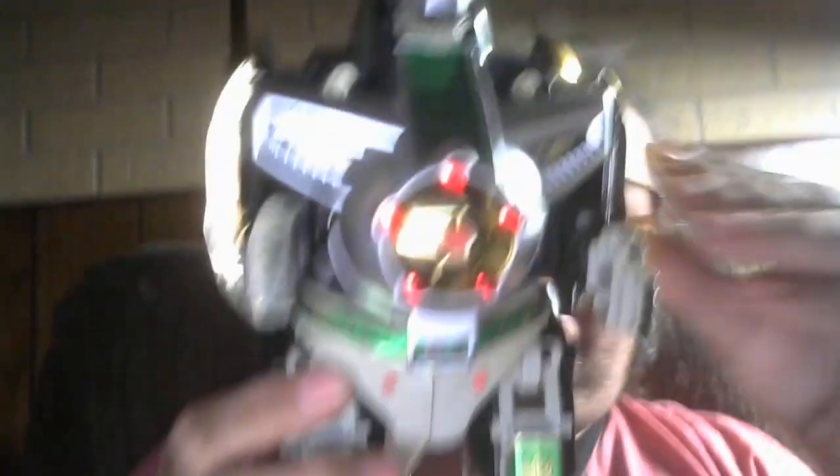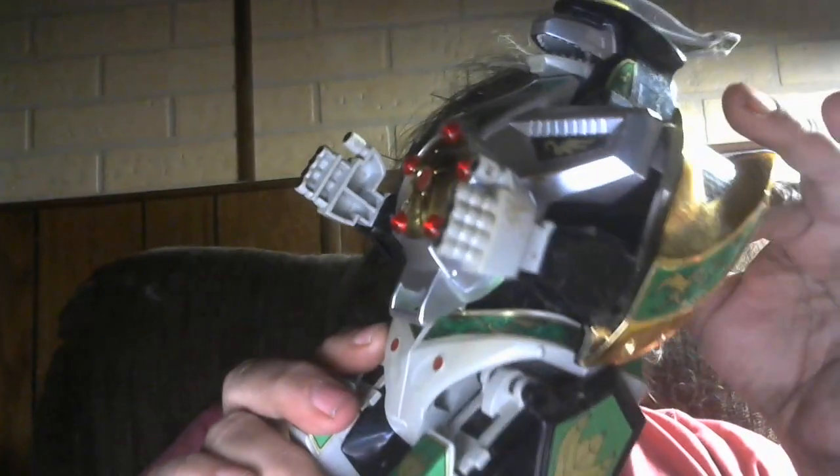By itself, not super, super interesting, but it's still pretty cool. It does have this little switch on the back — if you put batteries in it, it is electronic. And it still works, which I think is pretty awesome.